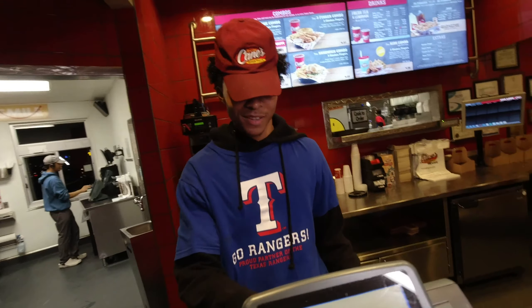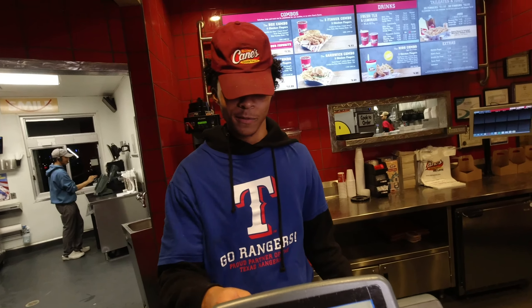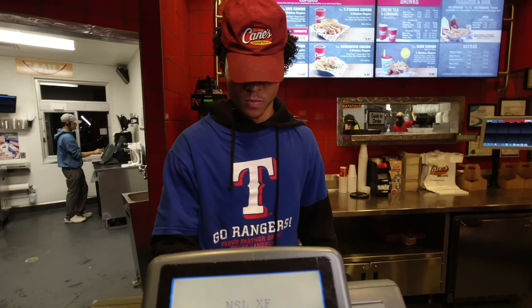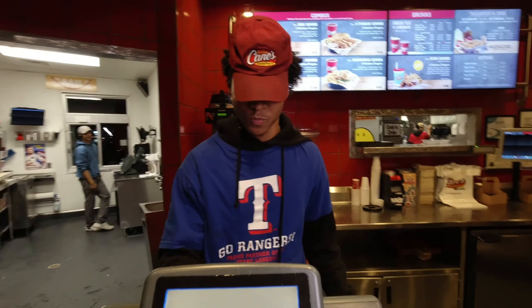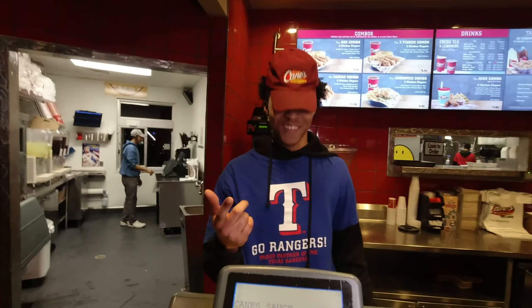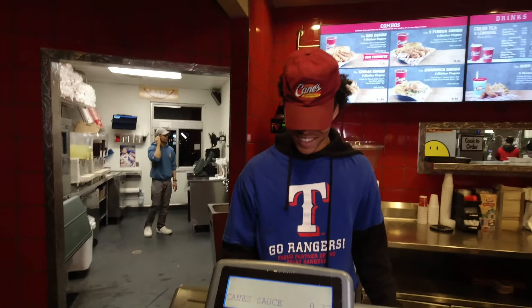Let me get that box combo, no slaw, extra fries, extra Cane sauce. I don't need a drink. And let me get that chicken cooked 12 minutes. Twelve minutes — they don't know what's up about that bird. Today I'm gonna show y'all it's a different color and it tastes different.